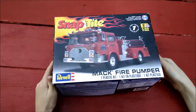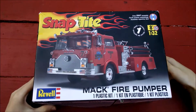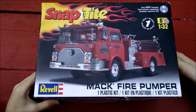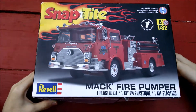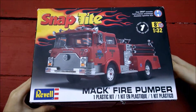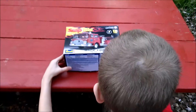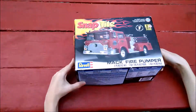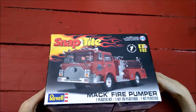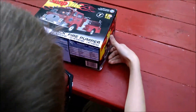Hey everybody, we're going to have my youngest talk to you about the SnapTite 1/32 scale Mac Fire Pumper. It's a plastic model kit, it's supposed to be snapped together, but my son, who happens to be a Cub Scout, has his own mind as to what he's going to do with it, and he's going to walk you through it. So I'm going to turn it over to you buddy.